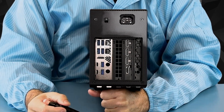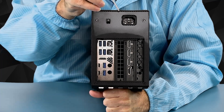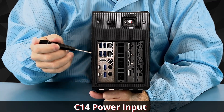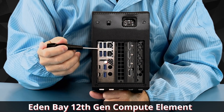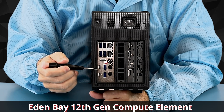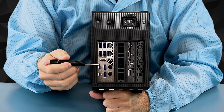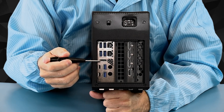Taking a look at the back now, we have our Kensington lock, a C14 AC power port that takes international power cords, and over here we have what is called the Eden Bay compute element — that is the heart of the system. It's the plug-in card. On Beast Canyon you had Driver Bay; this one has Eden Bay, and it has the Alder Lake processor on it.